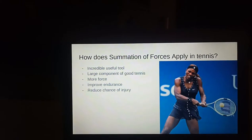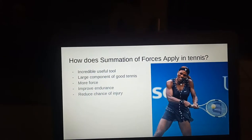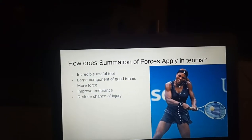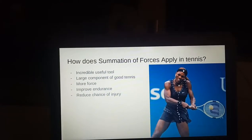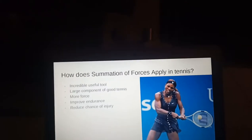Because the strongest muscles are used first, it improves endurance as it takes longer for these muscles to become fatigued. It is easier to generate more force with larger muscles, and it reduces injury as the larger muscles aren't under as much stress as they would be if the weaker upper muscles were used first.